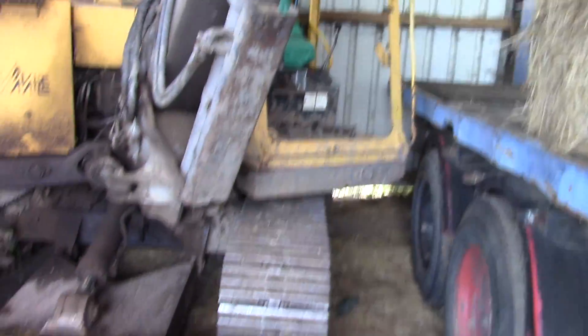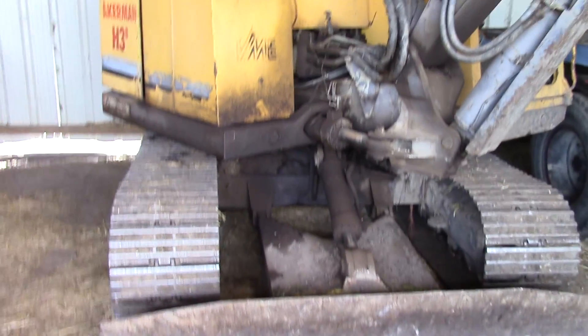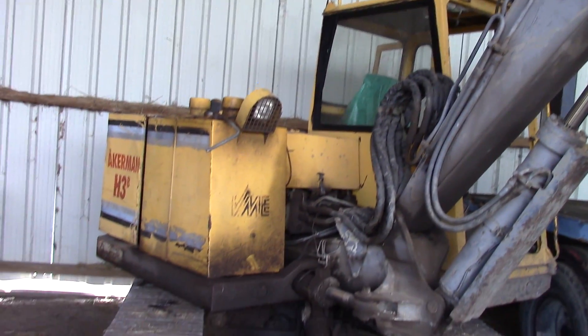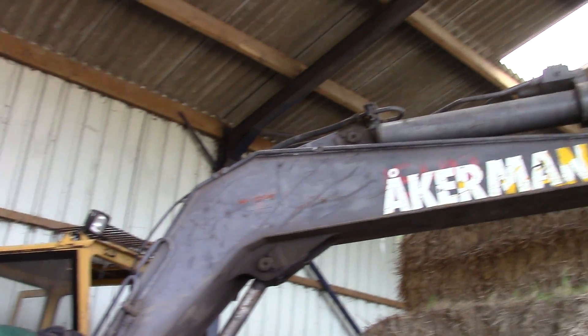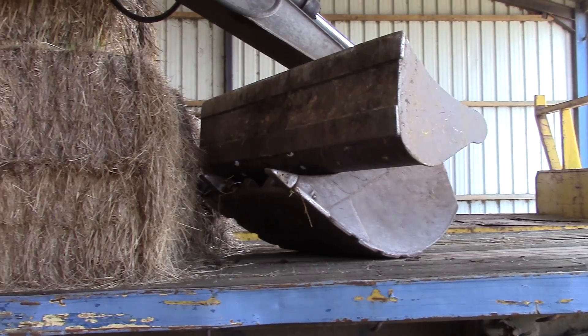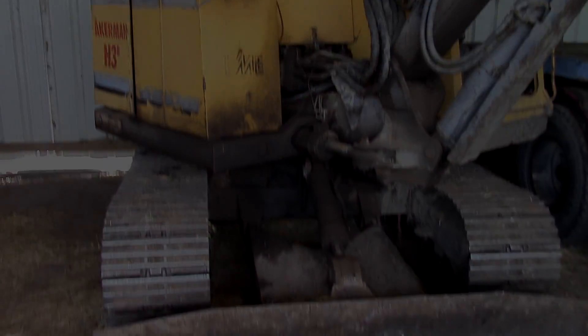There you go, if you're into your Ackermans - it's a nice little digger, just needs a little bit of TLC, is all it needs. TLC man. I'll see if I can find some more machines to video shall I - see what we can find.